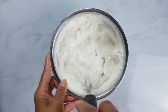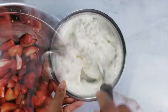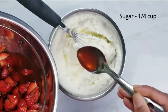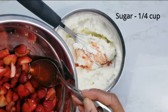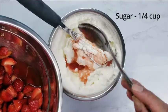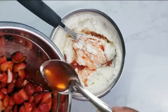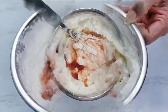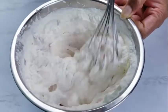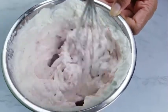Whipped cream is slowly starting to form. At this stage you can add powdered sugar and whip until a stiff peak forms. But we are going to add some juice from the strawberries we marinated with sugar. This whipped cream will have a scrumptious strawberry flavor and a mild sugary taste.